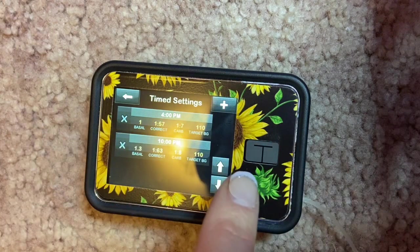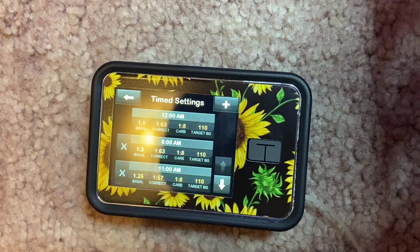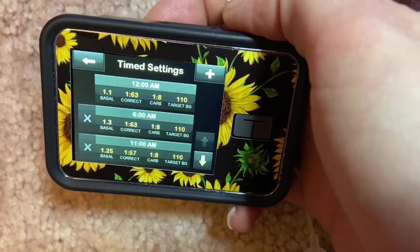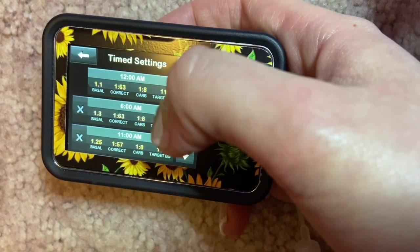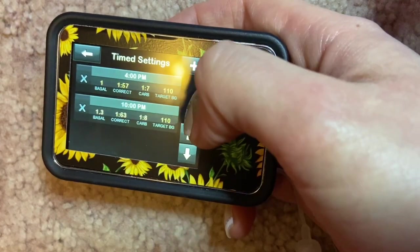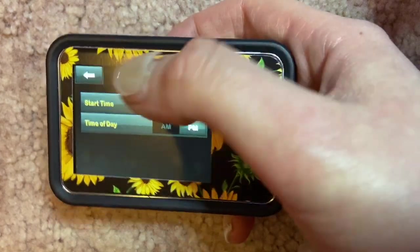The tricky part is that when you see everything in a list, you might think you missed something — but if your last entry ends at 10 PM, it automatically wraps to 12 AM with those same factors. My endocrinologist had to help me with this. I'm broken down into five different time settings. My sensitivity is a little more in overnight hours, and I'm more resistant during the day, so my correction factor adjusts accordingly — around 1:63 overnight and 1:57 during my work day.